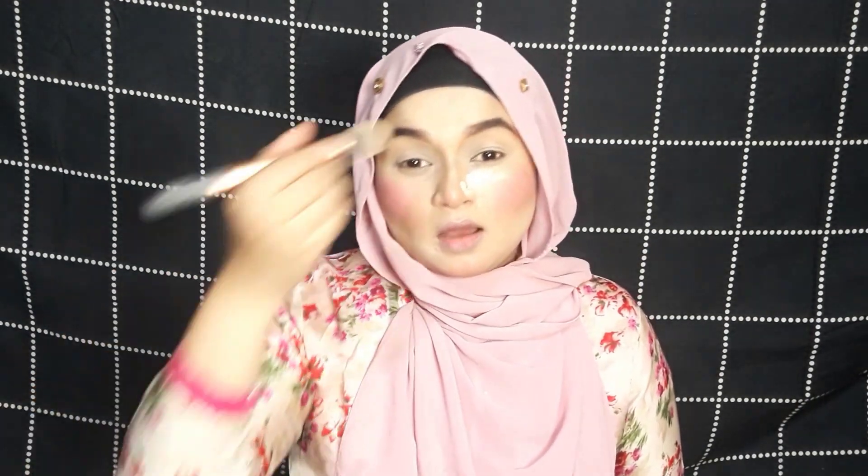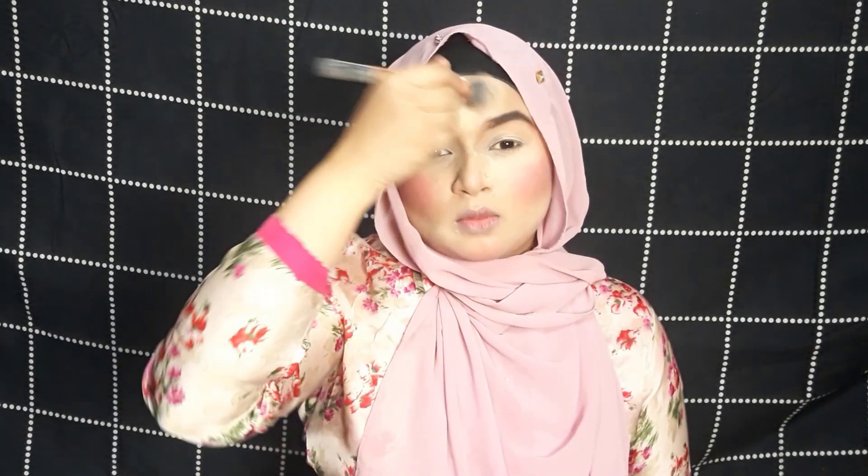Now I'm going to set my face using the Revolution Banana Powder. I love this powder a lot — as you can see there's only a little bit left and I need to buy another one. You might think I have used too much blush but it will fade after setting. Let me go ahead and set my face.